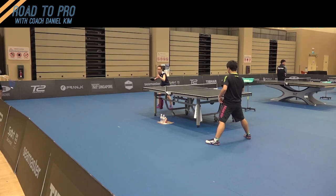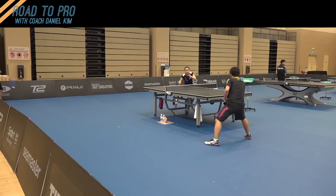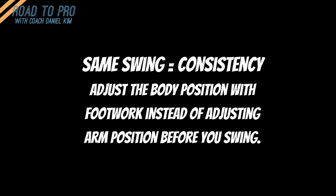Of course we need to adjust when the ball is higher, but if it's not too high, it's a good idea to adjust the body height to the ball so you can swing the same.